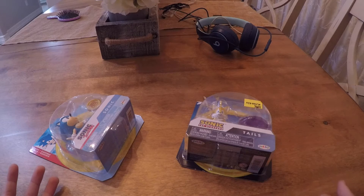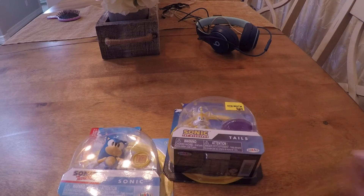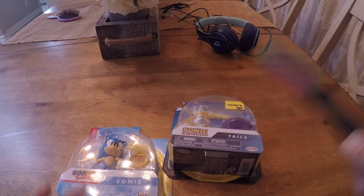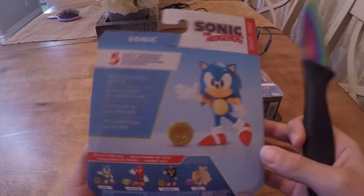I went to Five Below today and I saw these two, so I got them. On most of my unboxing videos I use the gay knife — let's do this. Look at the box.